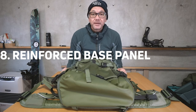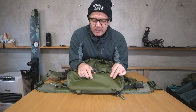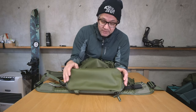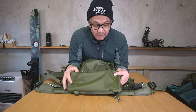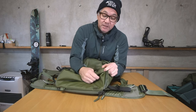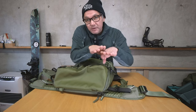Number eight: reinforced base panel. For the Action X, the base panel has been upgraded to what is approximately 1600D nylon — very thick and durable. The PU is dyed with pigments for a nice color finish. It's extra water-resistant, extra thick, and very durable yet still flexible. Using solid TPU for the base would cause it to crack when folded, so this flexible reinforced material keeps water out without breaking.